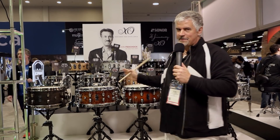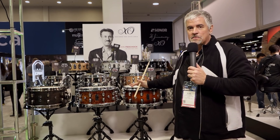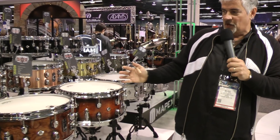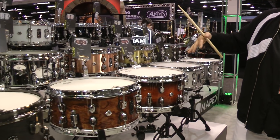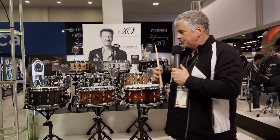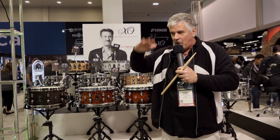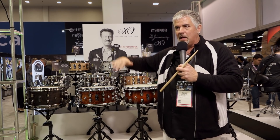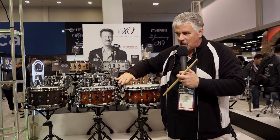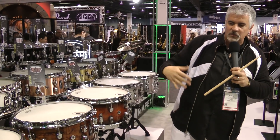Here we are at the Black Panther snare drum lineup. This is completely new — there are 14 new models, so there's a tremendous amount of stuff to talk about. What we did in cooperation with the design team was go through each model and make sure that all parts of the sonic chart are covered: deep dry, deep bright, deep open, shallow dry, shallow bright. We wanted to make sure we have all of those sounds available for everybody.